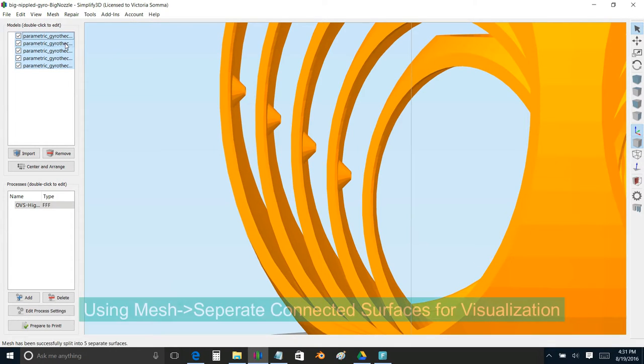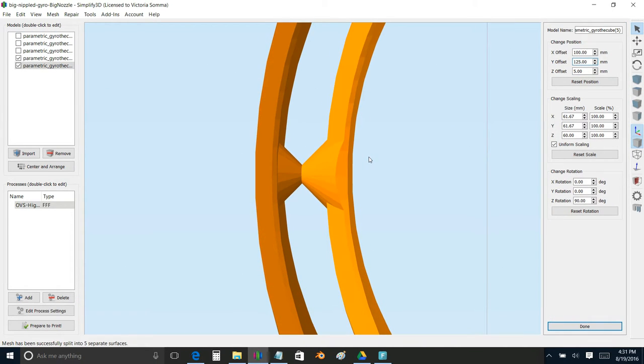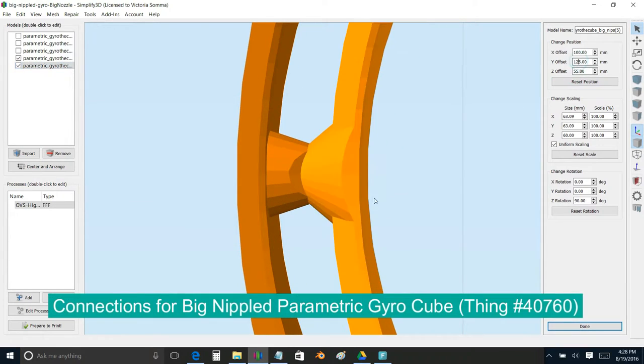A little bit of background: I was trying to print some of the existing gyro cubes that are out there, and I knew what I was getting into because you could see some of the struggles that people had in their comments and makes of these existing models. If you take those models and pull them into Simplify 3D and do the mesh separate connected surfaces, you can rotate the different spheres around and get an idea of how those connections are going to be done in real life. For example, if you looked at the big nipple gyro cube — the one that I remixed — you can actually physically see why people are having problems with the spheres fitting together and why they had to shave things off with X-Acto knives or even use a cotter pen to make the spinning work.